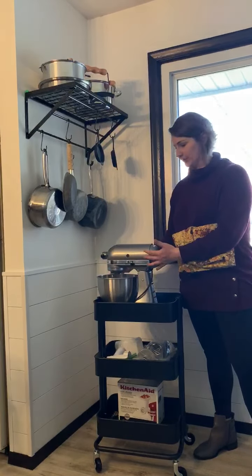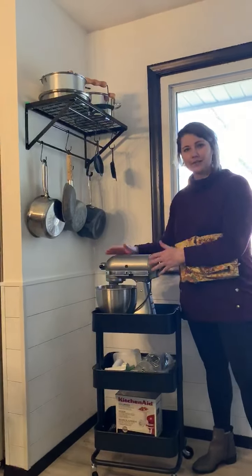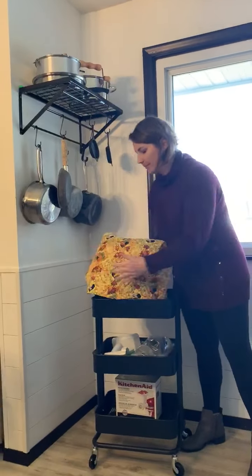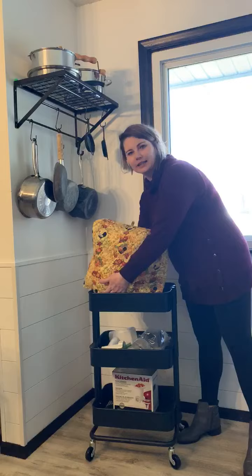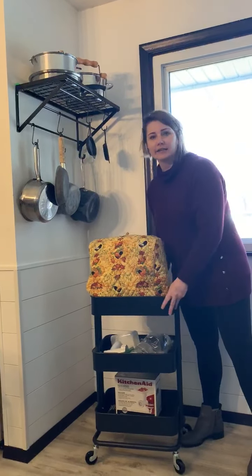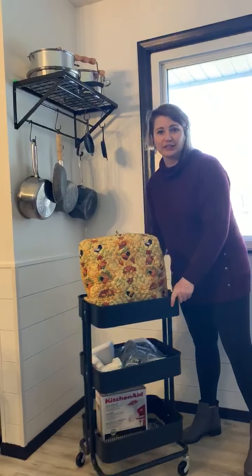When I'm done, I take off all the dirty attachments, give it a good wipe down, I wrap it back up, I cover it up, and I roll it back to the cute little closet it came from. And now I did not have to lift anything — all I had to do was push this very sturdy cart.